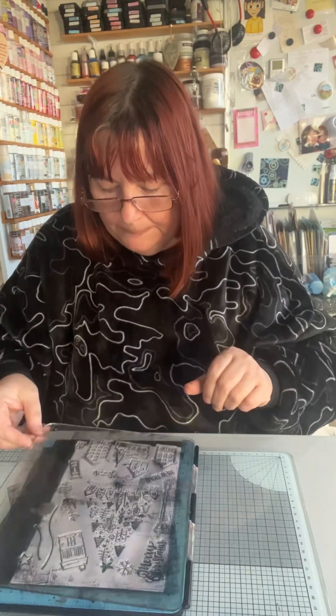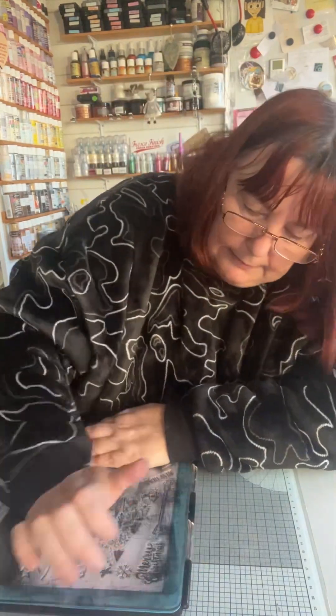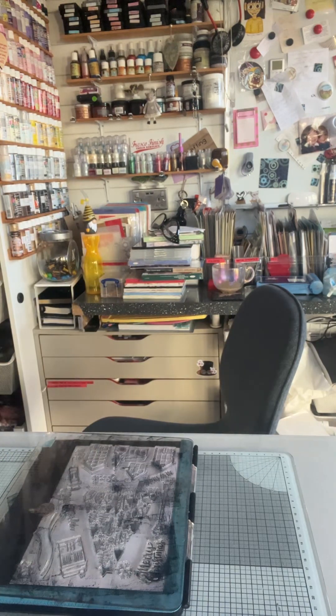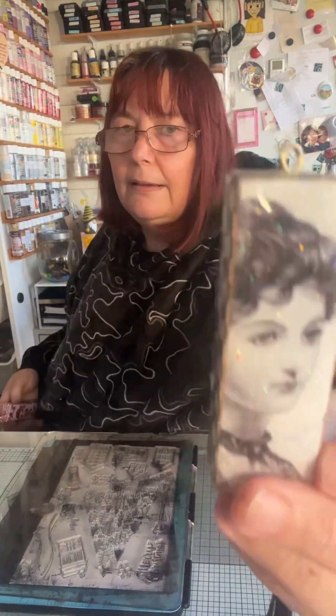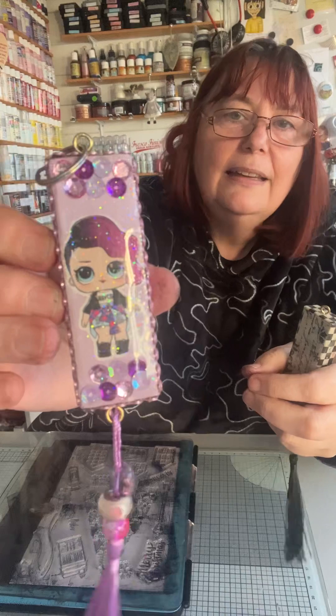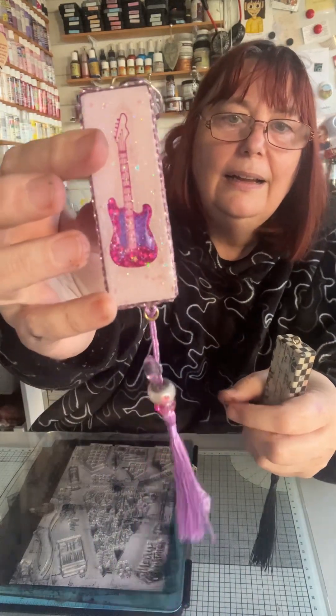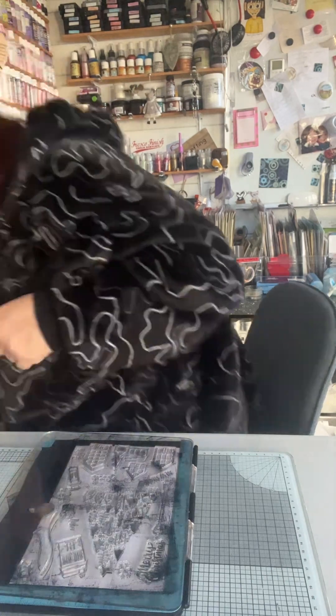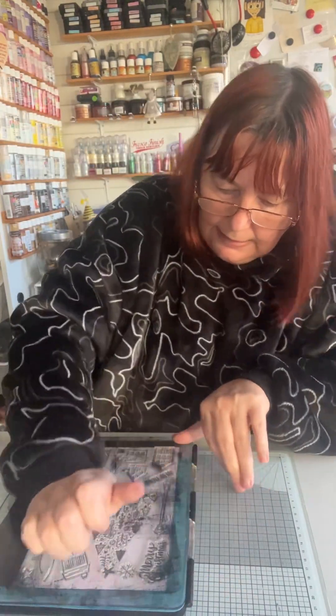I like doing mixed media steampunk. I do plaques - I tell you what, when it's sunny and I get my resin out I like doing these sort of things as well. And one for the kiddies - I like doing them. That's for the little ones.